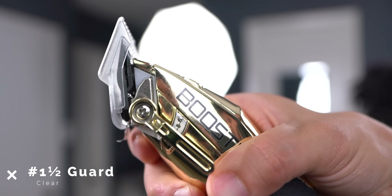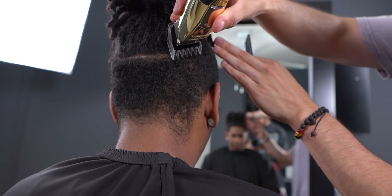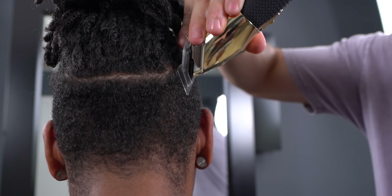First up, you want to clean up your canvas using a high number. We do this to make sure we don't knock off too much darkness. In this case, I did use a 1.5 open with the green.